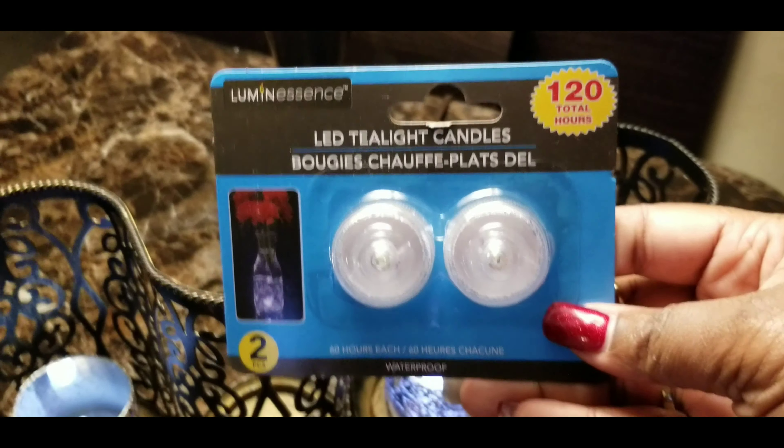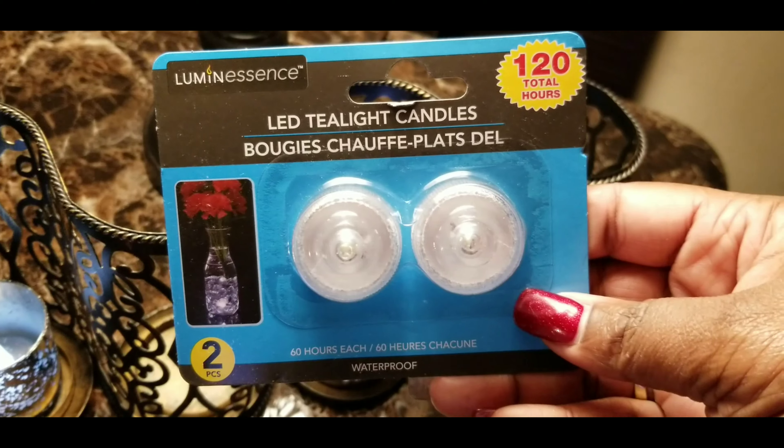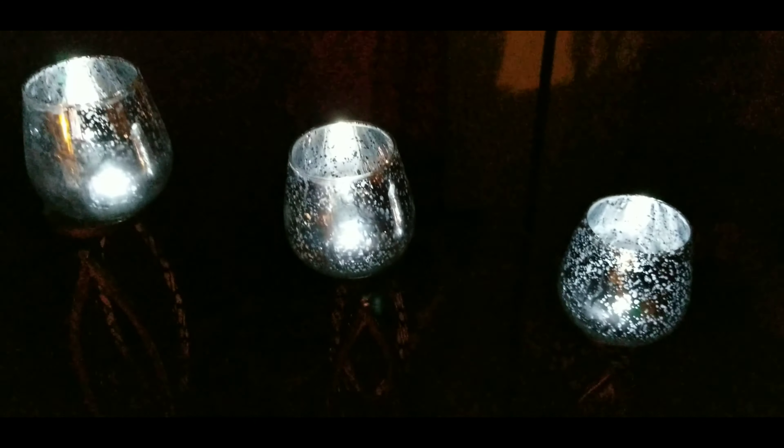For the other candle holders, I picked up these LED tea light candles and I'm going to put these inside. This is what they look like with the light next to it off, but they look really pretty — they just glow so nicely.